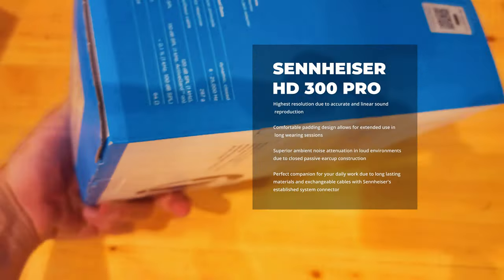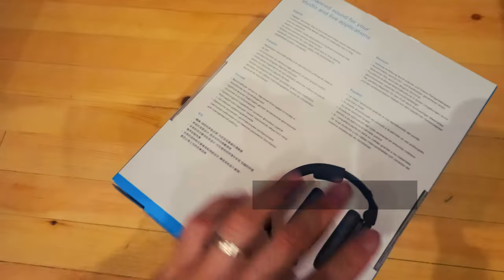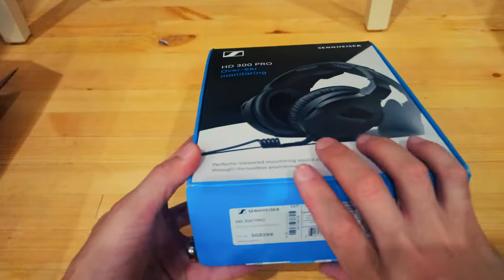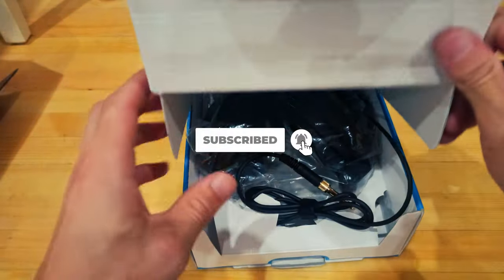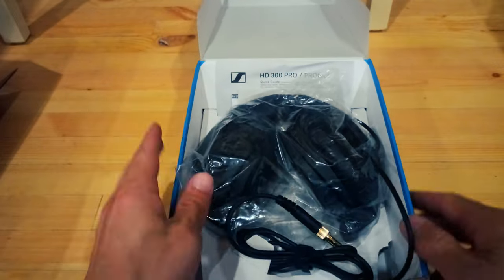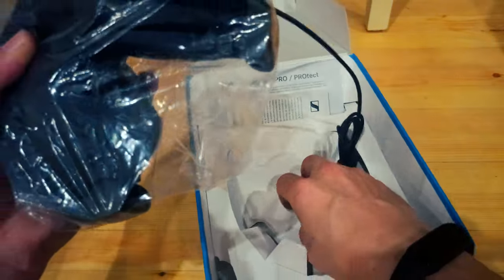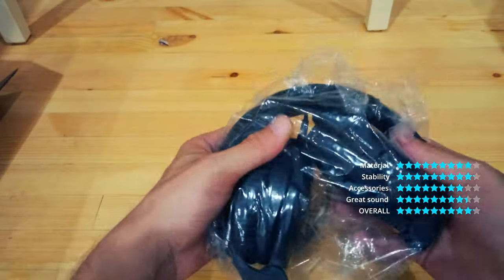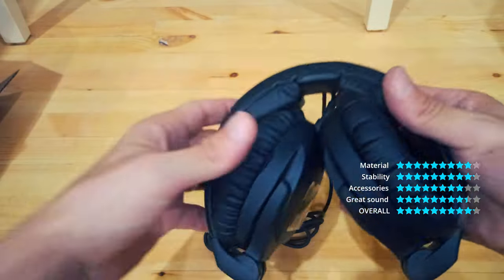Sennheiser HD 300 Pro. Be precise when it comes to fine subtleties and max SPL. The HD 300 Pro enables neutral, delicate sound reproduction with high levels of wearing comfort. The newly developed HD 300 Pro delivers a neutral, high-resolution working sound. Its huge depth of detail comes through even in the loudest of environments.